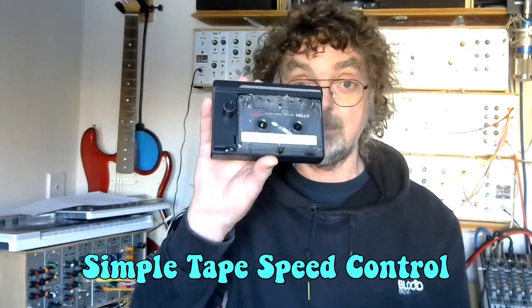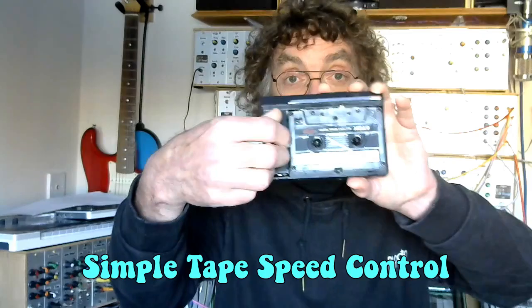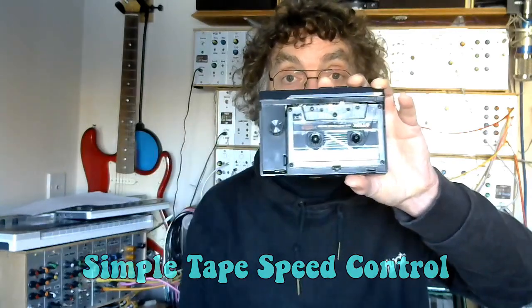This is my cassette player — this is what we're going to be talking about. I have done motor speed control on tape players before, but on those occasions I've used a 555 timer to provide pulse width modulation control over the DC motor speed.